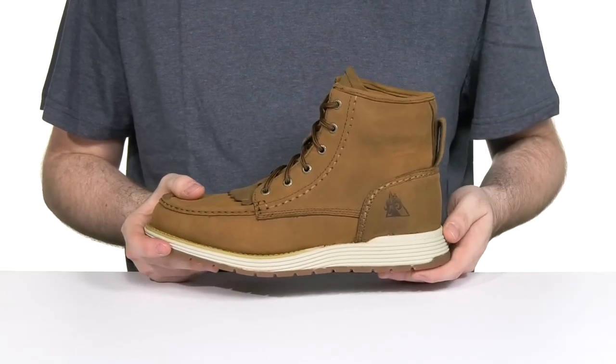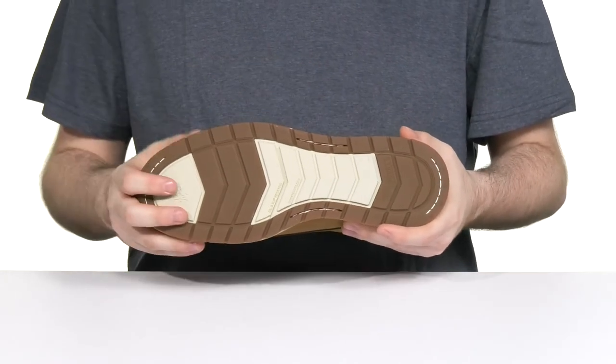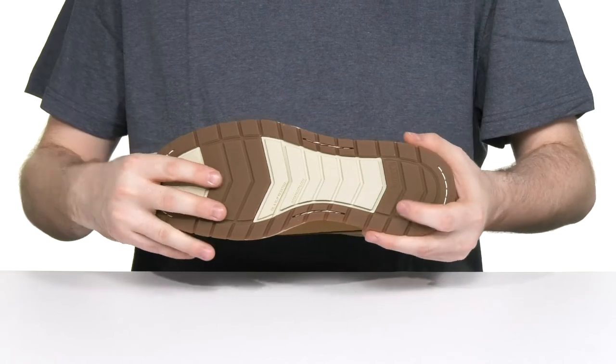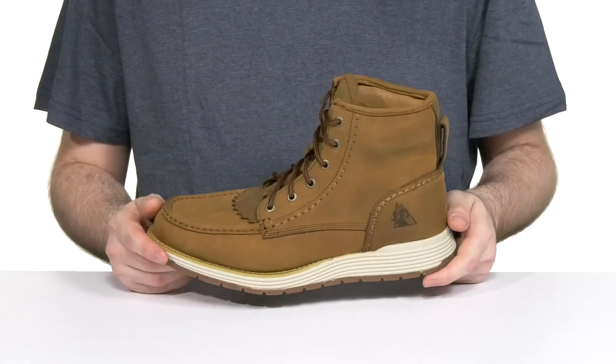The outsole is made with durable rubber. It's oil and slip resistant, ready to keep you sure-footed with a bit of flex, and it's also ASTM certified to protect from electrical hazards.